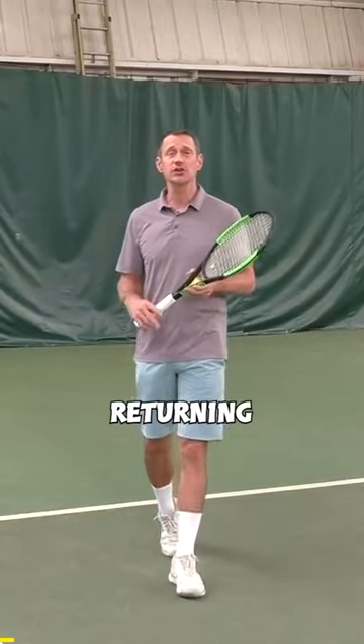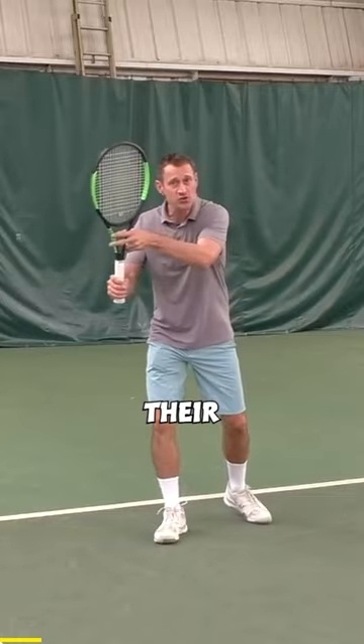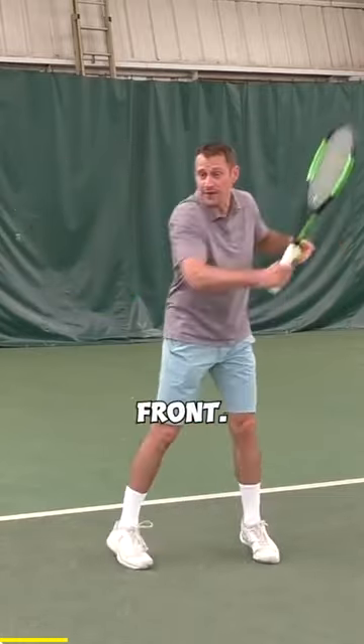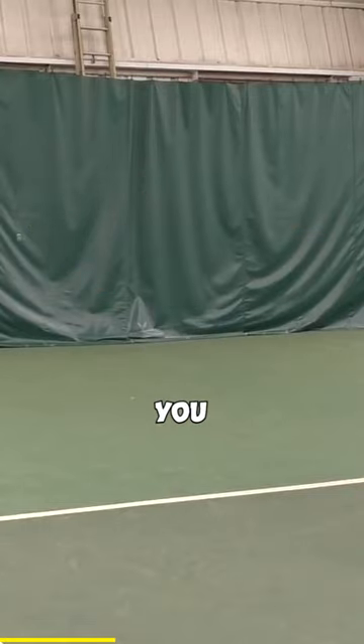Returning in doubles is very different than returning in singles. Oftentimes in doubles you'll see players shorten their swing. You really want to hit with your center of gravity in front. Take the ball as early as you can and you'll notice how the swing pulls you into the court and sets you on the way.